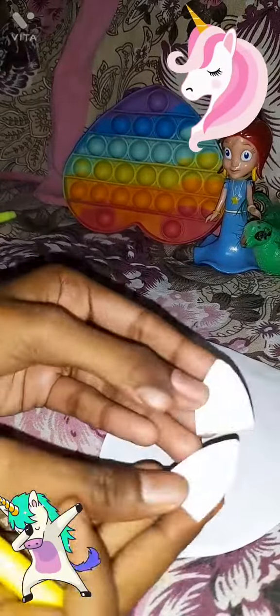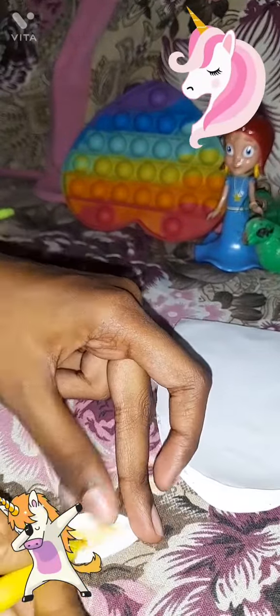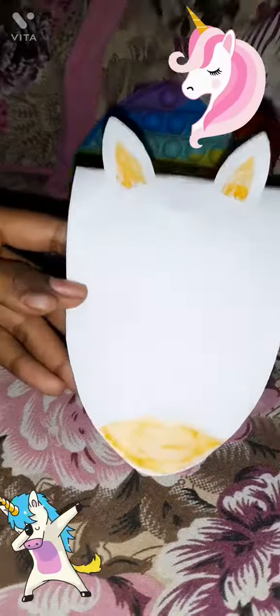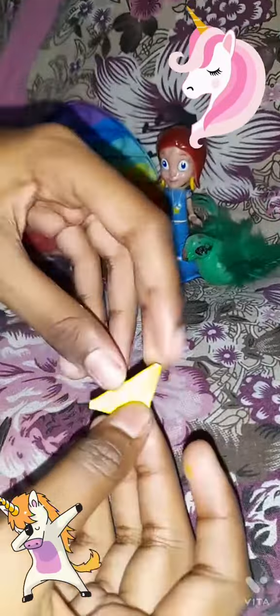Now we will cut the ears on the unicorn and sketch color. We will also make the nose and stick it. After sticking it, we will cut a horn, and now we will make a flower which will make unicorn hairs.